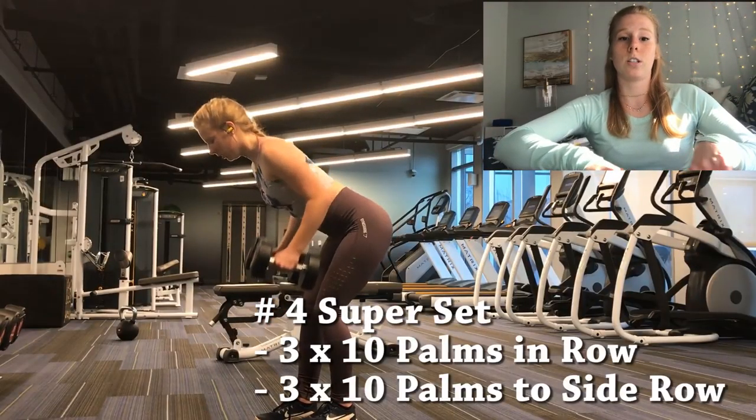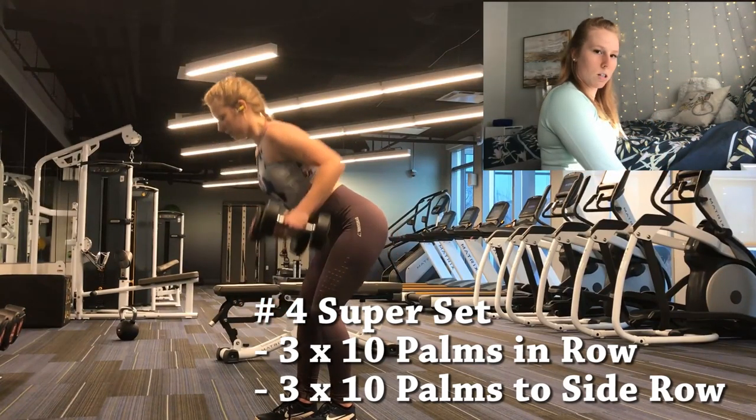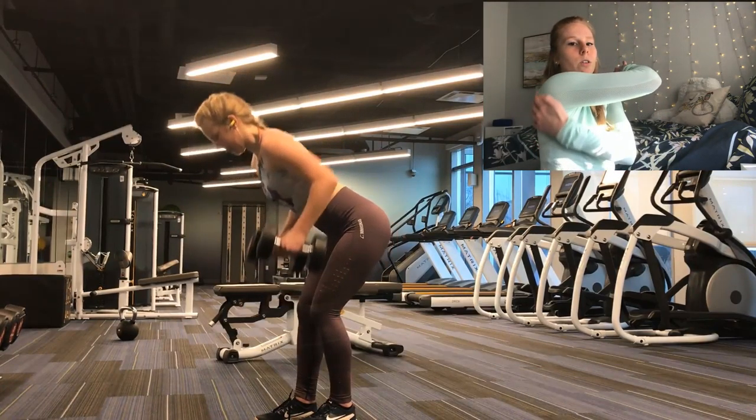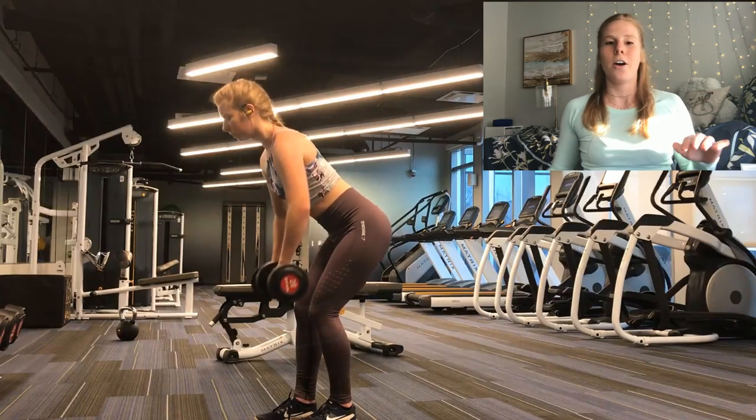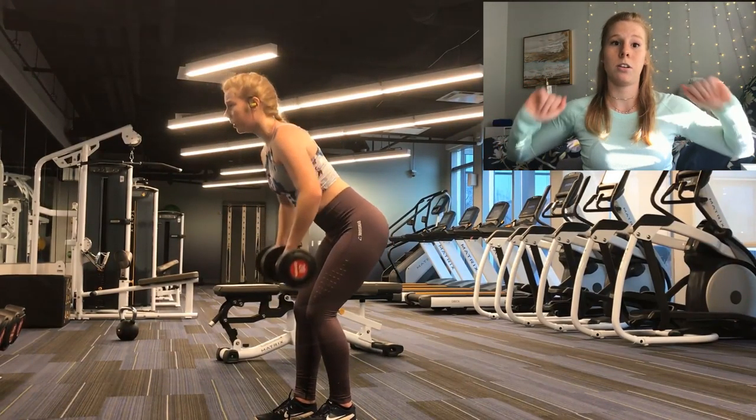Now we'll move into a traditional superset — I love supersets. These are just rows. We're going to hit the whole back here. We'll start with palm facing in rows, and when you row it you want to make sure you push your chest out, shoulders back, squeeze that shoulder blade, and hold it back there for a little while. You finally have permission to strut your chest. Then we're going to transition right into palms facing out rows — it's the same movement but you're bringing it to the side. This one really targets your upper lats. It's really hard going from the palm-in rows straight to the palm-out rows. You'll feel it.